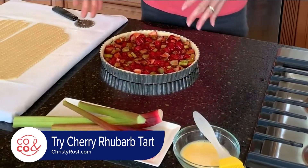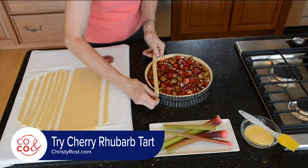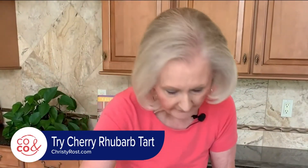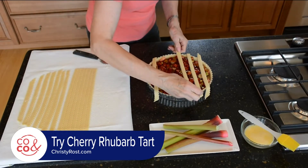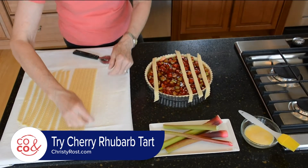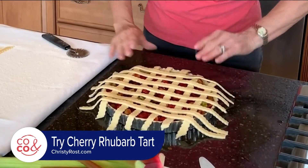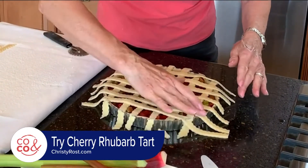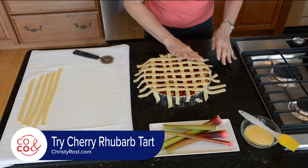Once you have all of the filling in, you can start to use the pastry strips to decorate. We are going to cheat a little bit — instead of weaving all of the pastry strips, I'm going to just lay them on top, then go the other direction and lay them on top. Then just use your fingers to push against the edge of the tart and that will cut off those ends.